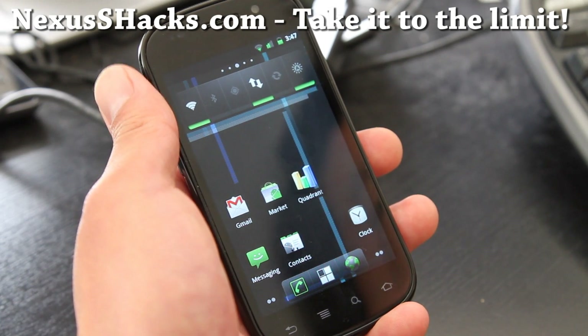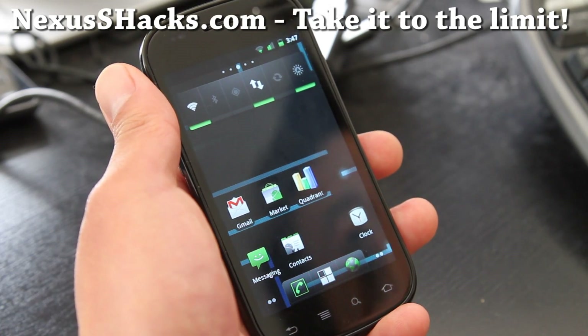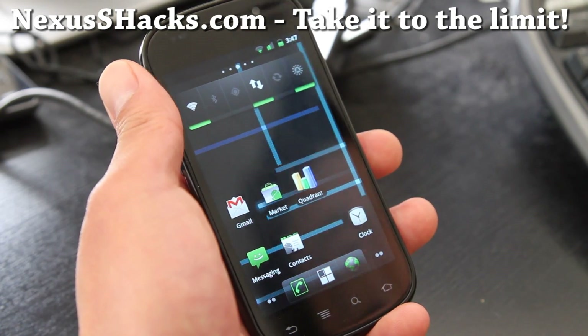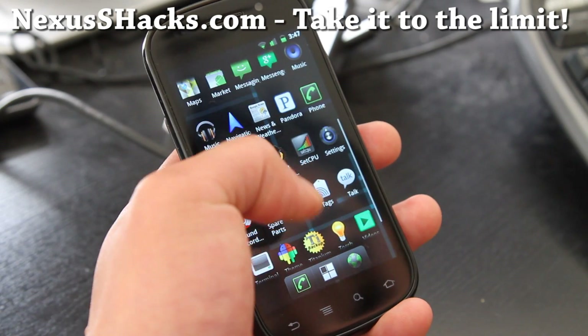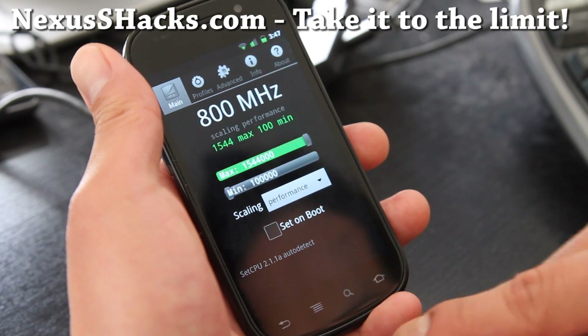I'm running CyanogenMod 7 with Trinity Kernel overclocked to 1.544 GHz. It's running really good — I've got it on performance mode and it's running fine.